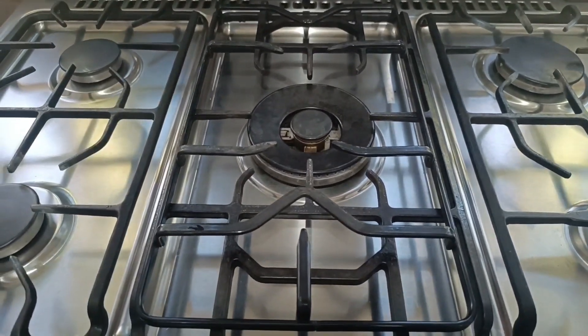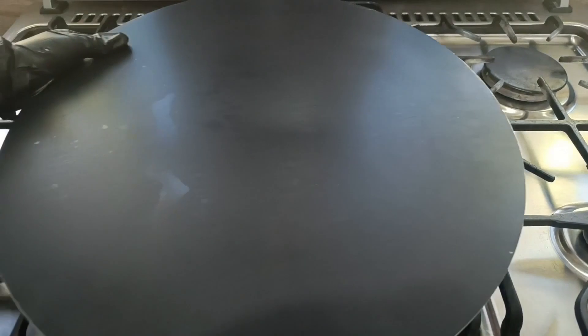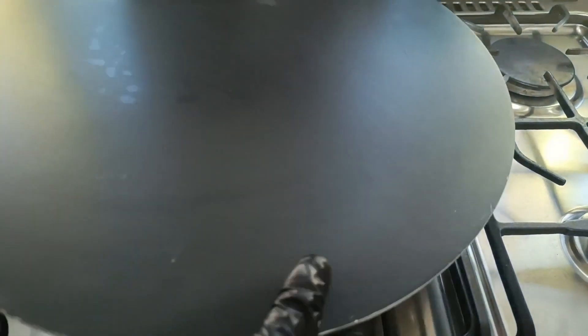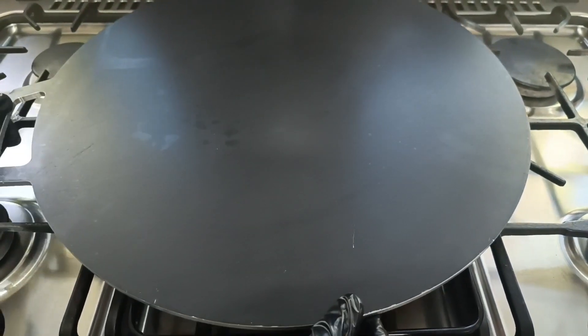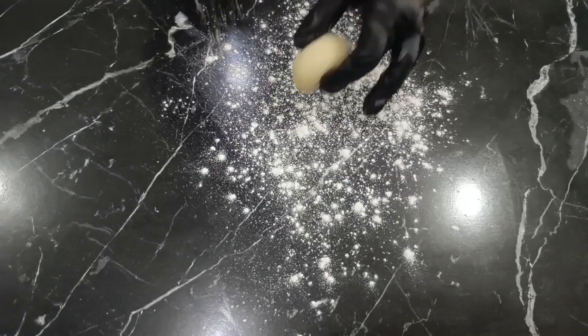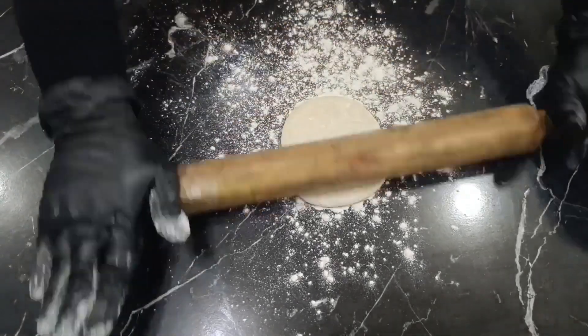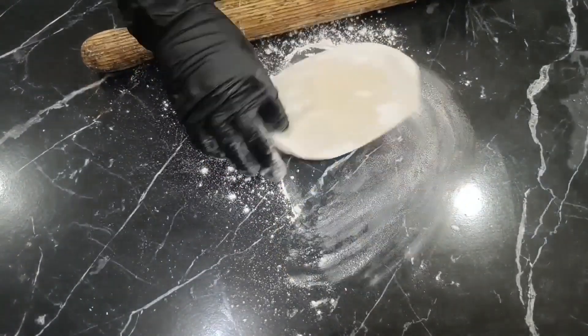I place a rack over the original oven rack and put a griddle on it because I prefer cooking on a griddle due to its large size, which is more convenient for making various pastries. Roll out the dough using a bit of flour until it is very thin and almost translucent.